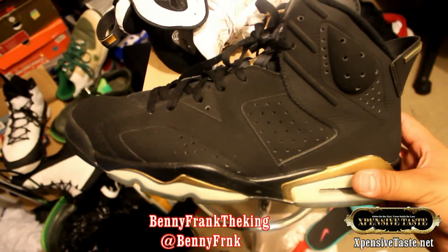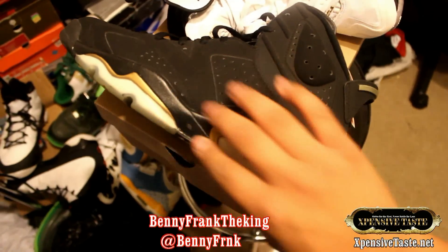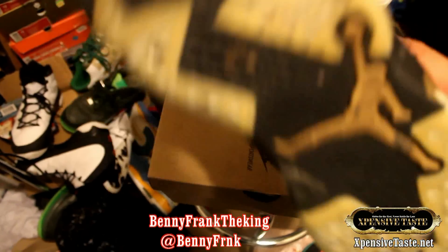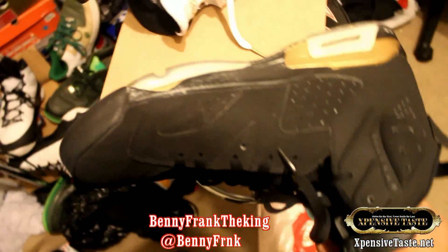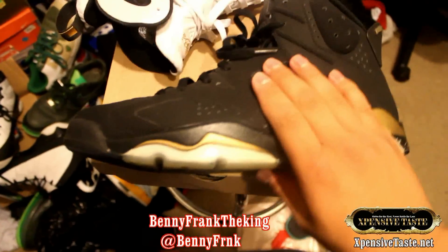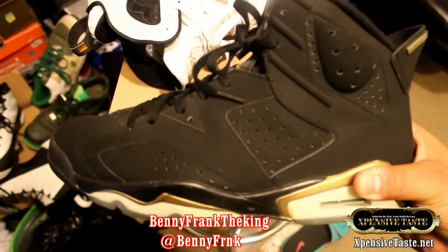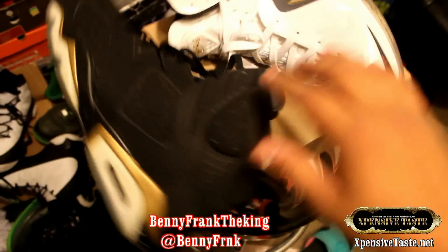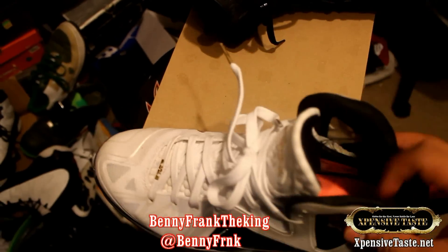I want everybody to let me know what you think is the better shoe. This is LeBron's first championship sneaker and this is Jordan's first championship shoe. The Jordan 6 - you get that icy sole. This colorway copies the infrared 6 which Jordan won his first championship in. These are from the Defining Moment Pack, but that doesn't matter - it's just about the model, the Air Jordan 6.